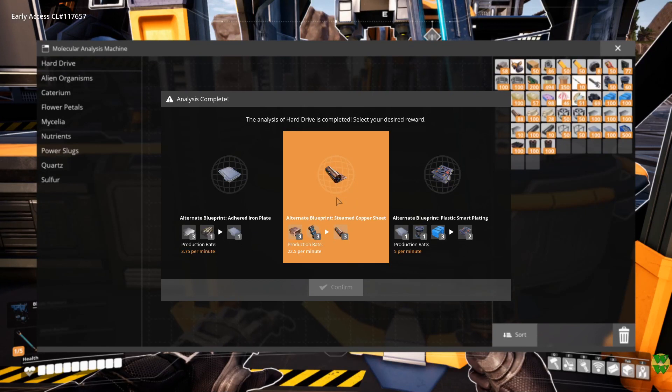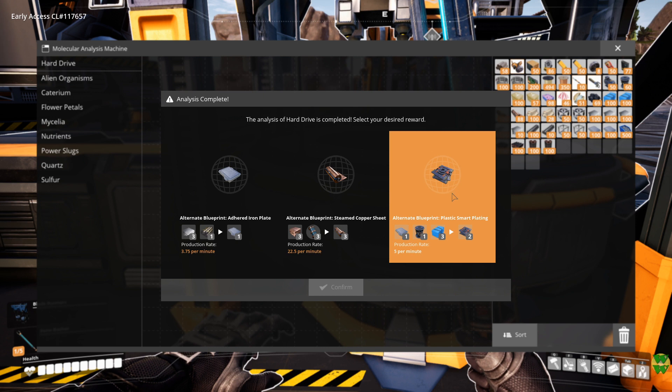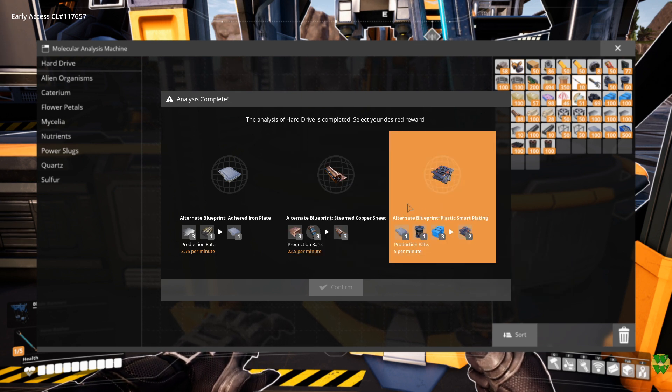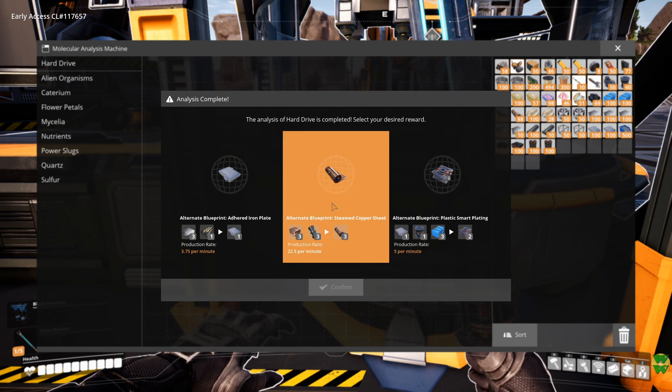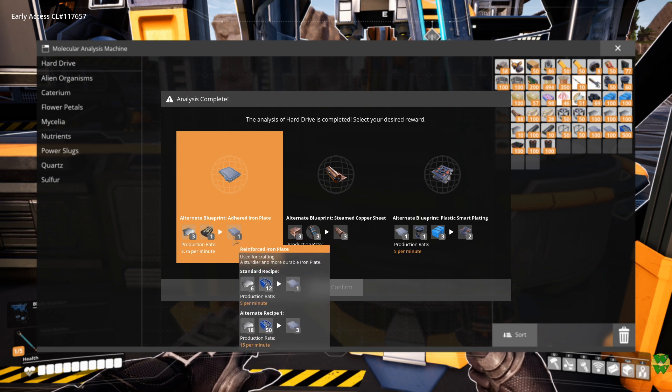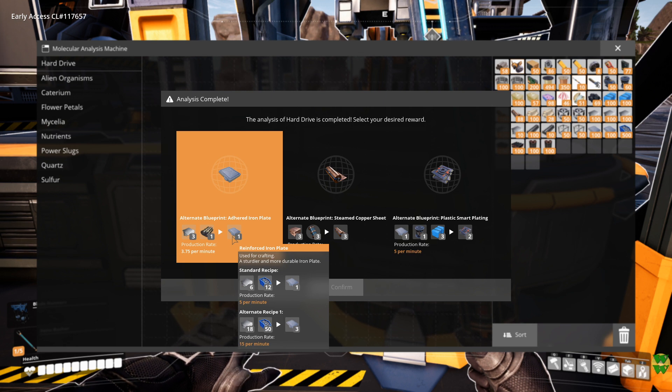I'm going to buy a bunch of stuff also. Let's come here to the hard drive that's just finished researching at the MAM. No point in the plastic smart plating, because we just finished basically the last thing for the space elevator. Steamed copper sheets — those are definitely a good idea if we can make them. And then adhered iron plates would be 3 iron, so that's half of the normal iron per sheet. It's a little slower than normal, though, and 1 rubber instead of 12 screws.